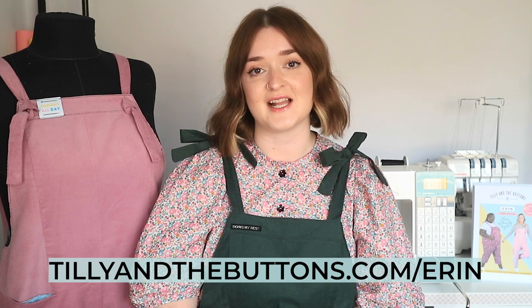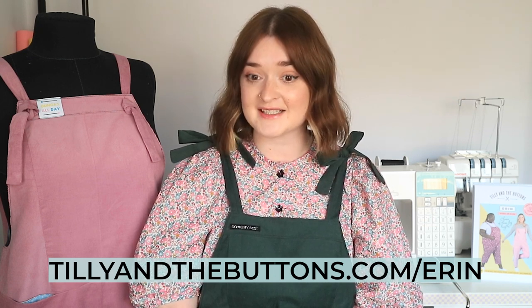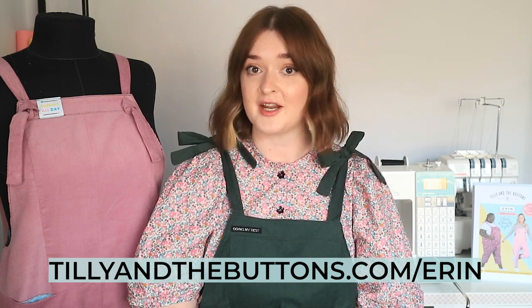Hi, I'm Abbey from Tillina Buttons and I'll be taking you through the Erin Dungaree Sew Along, supported by our friends at Janome. Over on our blog at tillinabuttons.com/erin we've already covered the pattern details, fabric picks, sewing inspiration, common fitting adjustments and cutting your fabric. Before we move on to the sewing, I'm making the Erin Dungarees in a gorgeous needle cord fabric with a cotton lining.